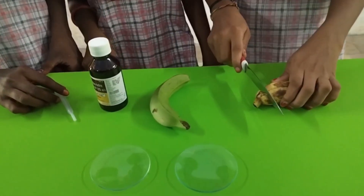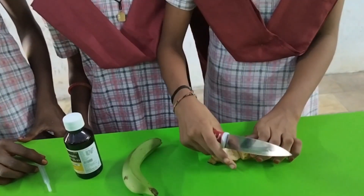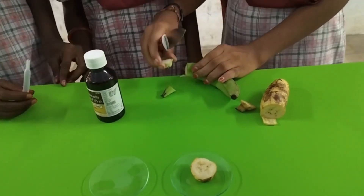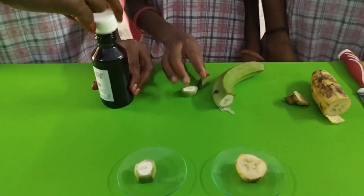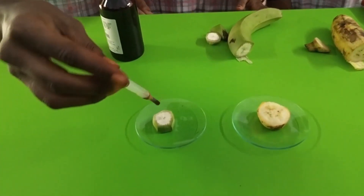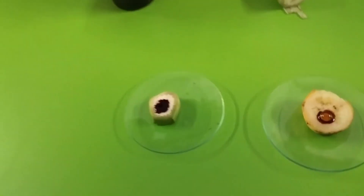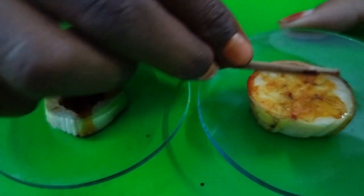Take the slice of ripe banana and keep it in a watch glass. Take the slice of the unripe or raw banana and keep it in another watch glass. Now add a drop of iodine over the banana slices. The color of the iodine solution is brown or yellowish orange. Spread the iodine solution over the slice uniformly.